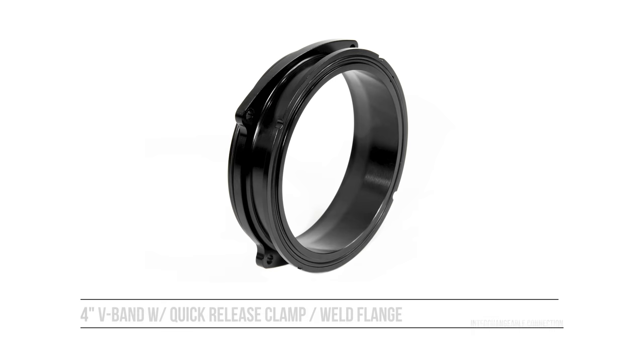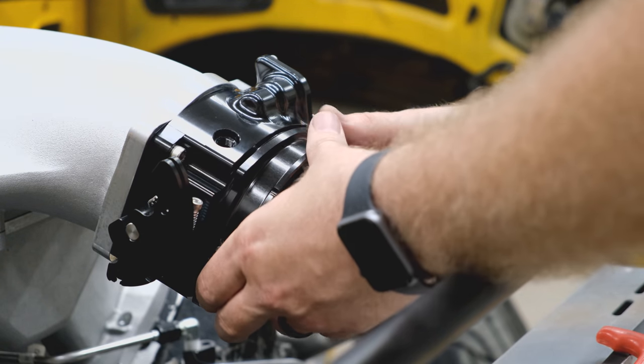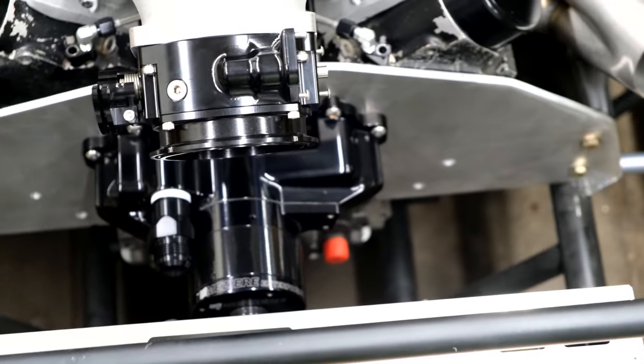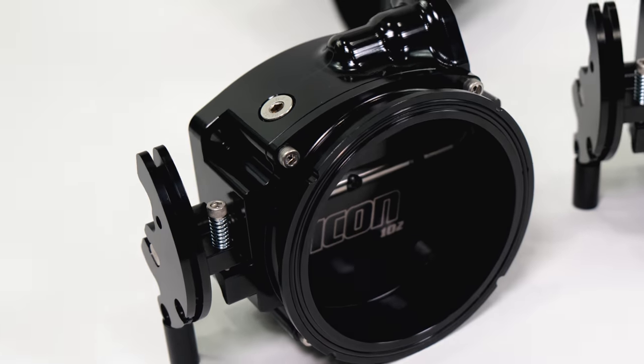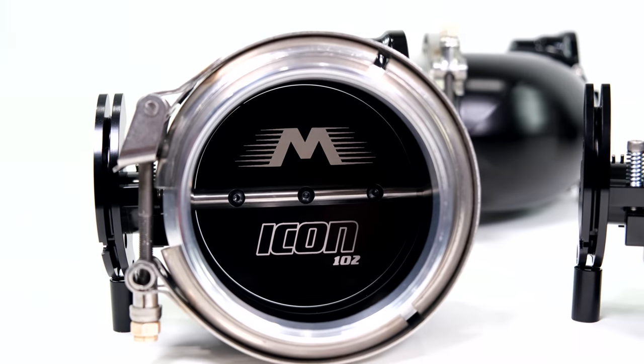The four-inch V-band attachment offers a huge benefit because you remove all of the stack-up of a traditional silicone coupler with a V-band welded to it. That means you save up to two to three inches of additional stack-up space and get right to your V-band. This V-band features our captured O-ring style groove so that O-rings don't fall out, stretch, tear, or get lost on assembly or disassembly, and it comes with the mating V-band and quick release clamp.